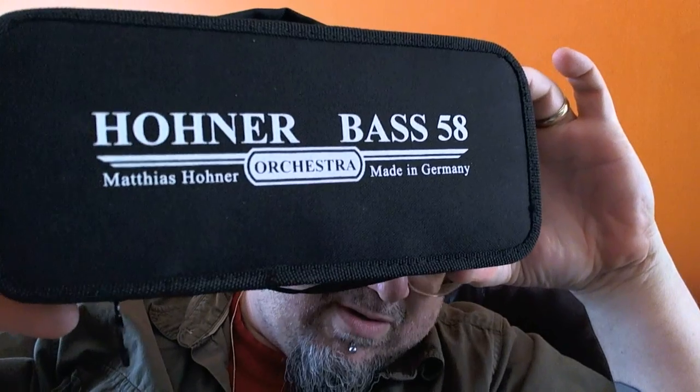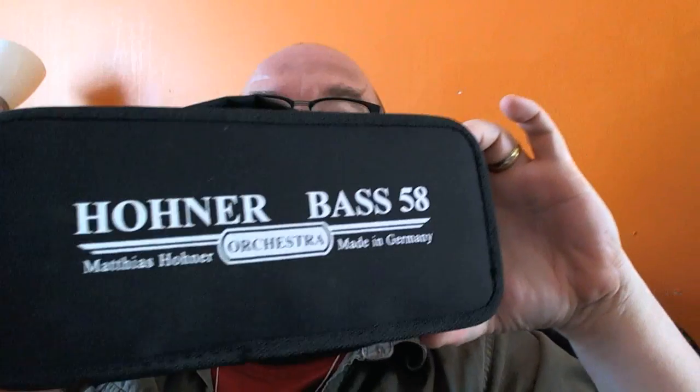Hey, got a new toy today. This is something I've wanted ever since I used to watch Sanford and Son back in the 70s and loved the theme song. And this is an instrument that is used in the theme song — not this exact instrument, but one that is very much like it.